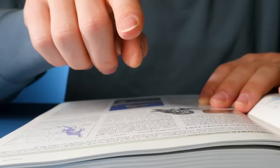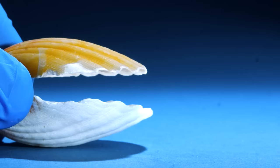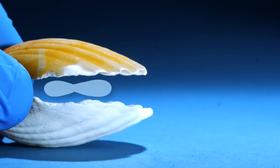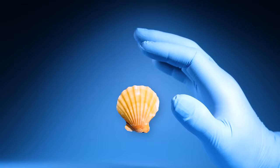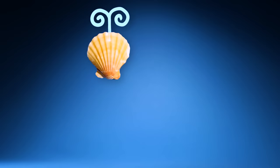But how? When a scallop opens its shell, it sucks water into its body. Then it shoots that water back out like a little jet. Whichever way the scallop shoots the water will push it in the opposite direction.